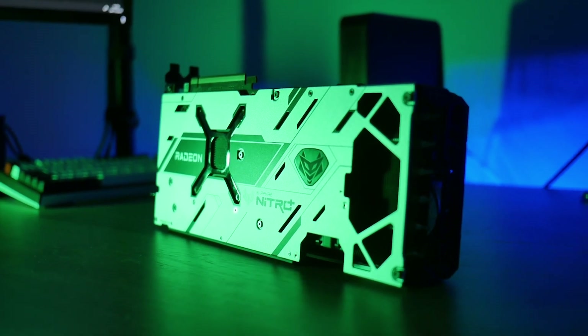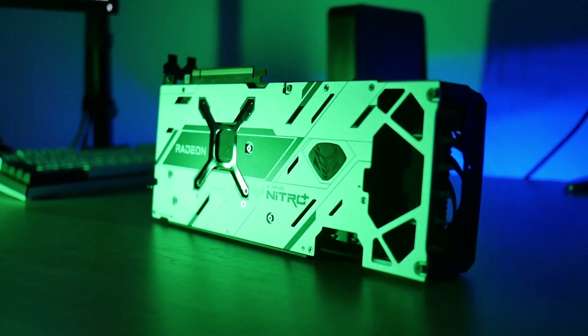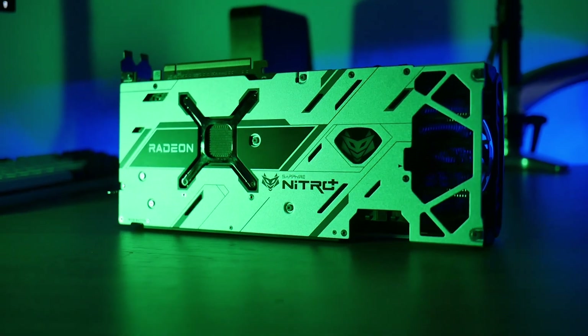If this video has piqued your interest and you're looking at a Sapphire graphics card, make sure to do your own research, go watch lots of reviews before buying, and I hope this video has helped you in your consideration.